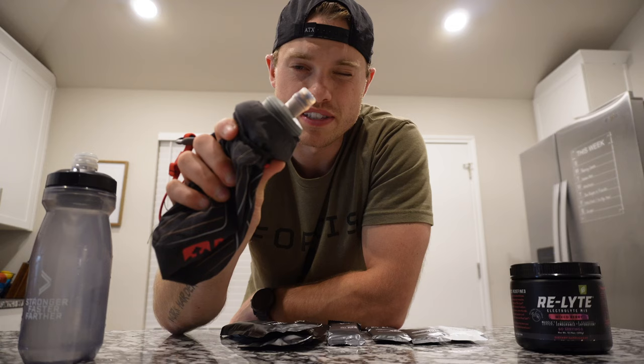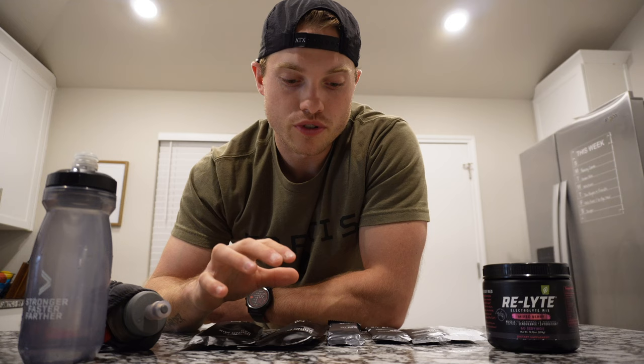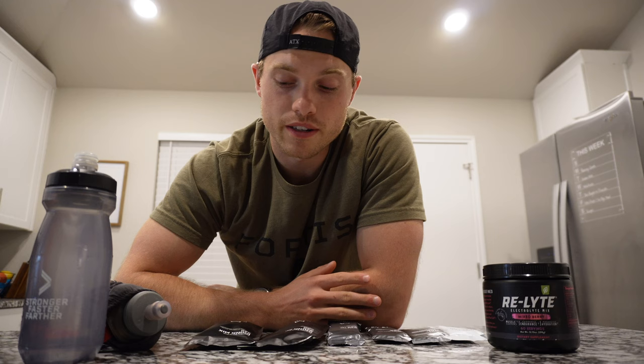If you take anything away from this, test all of this stuff during your training. Don't show up to race day with no plan, just grabbing stuff at the aid stations. You've got to practice during training, get your stomach used to it, get your mind used to it. That way when you show up on race day you've got a routine down and you don't have to think about it. I highly recommend practicing your fueling in training, and that's exactly what I'm going to do tomorrow.